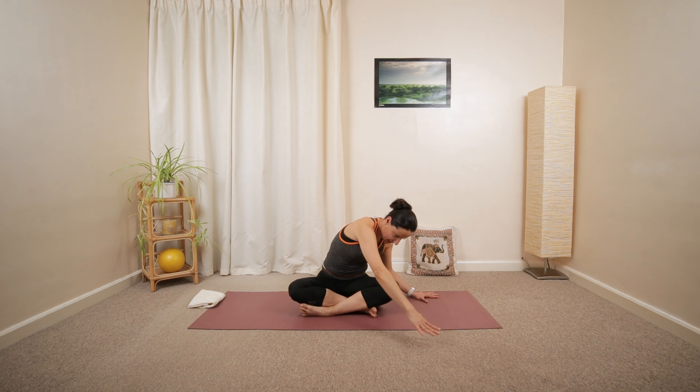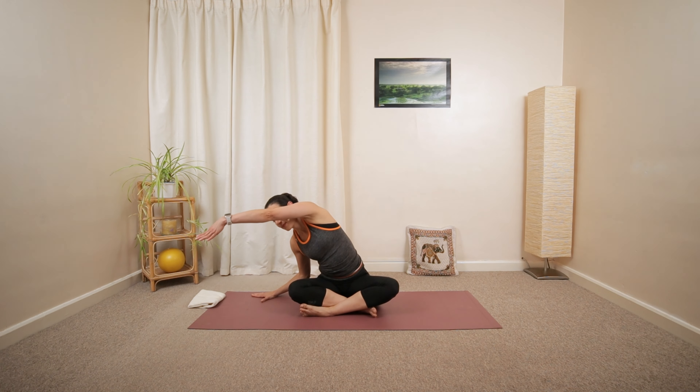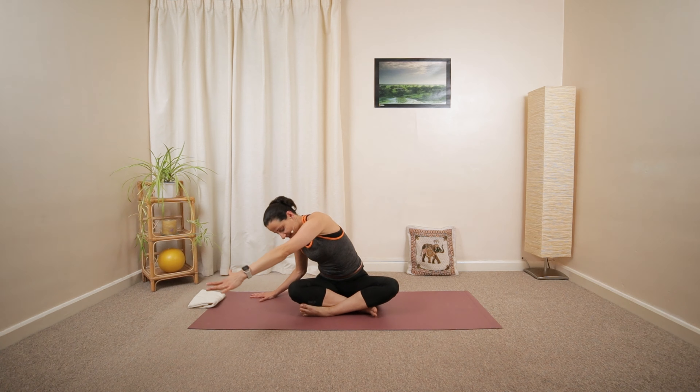Lower down. Let's repeat, one more each side. Open up. Inhale, exhale, release. Last one.